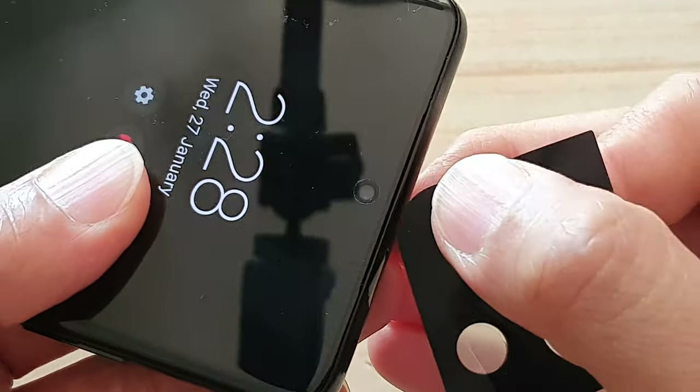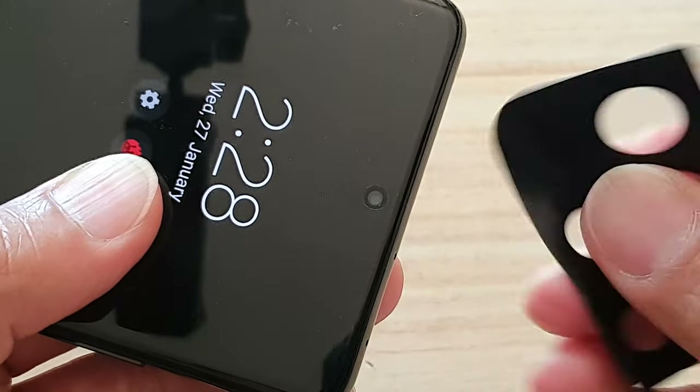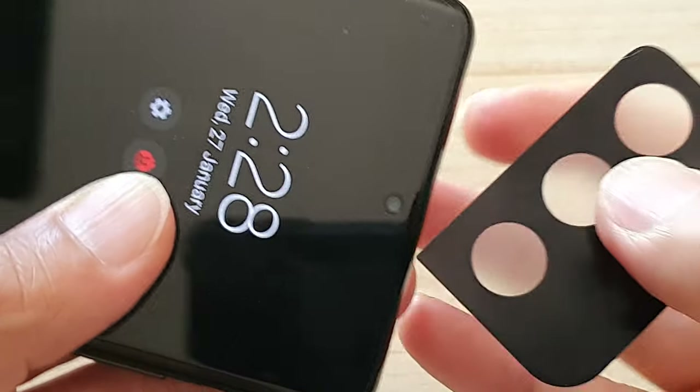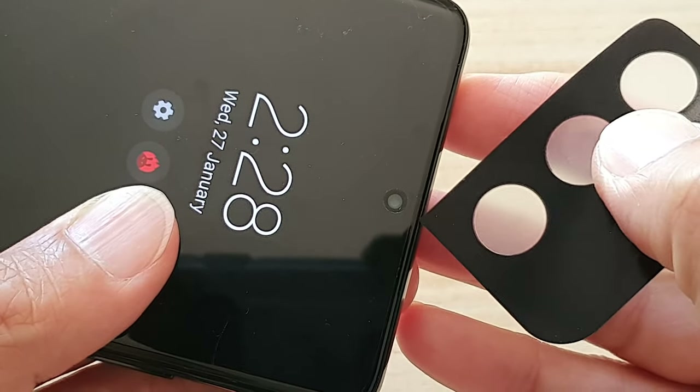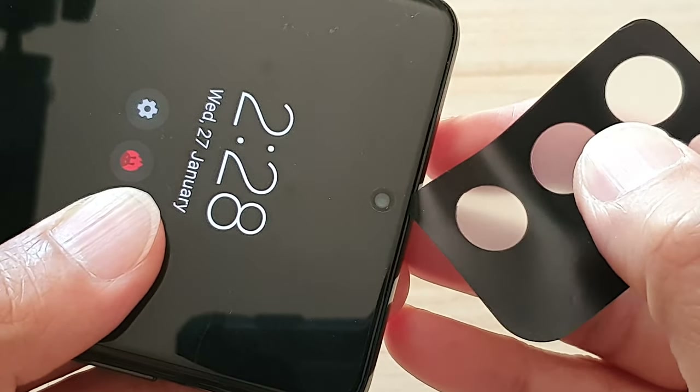You can see the gap, and if I put the sticker right in there, you can see it slides right into that slot. And there you go — that is where your ear speaker is.